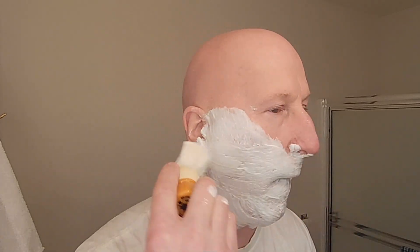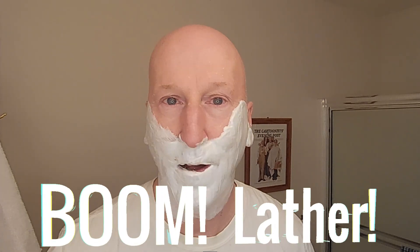I'm going to add water to the brush — it's the wet shave, right? Add water. Add a little more water because CK6 loves water. I tend to swirl the brush a little too much — I could probably do with less and still get a great lather. And boom — lather! Absolutely wonderful.